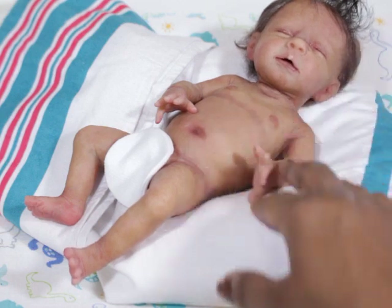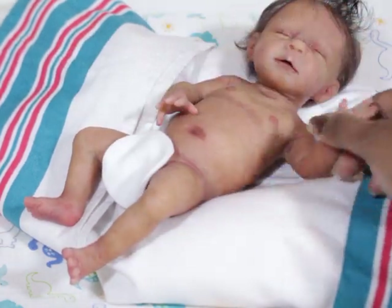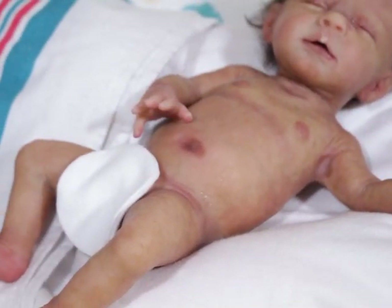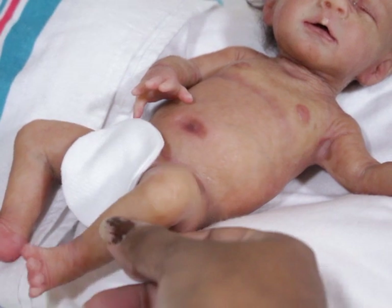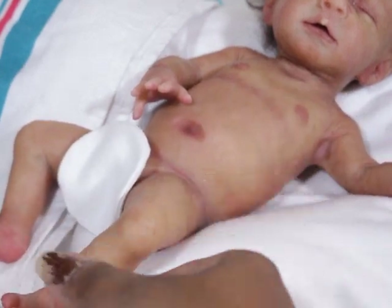Excuse my ashy hands and crazy polish. But yeah, for me the silicone is everything. You can see the wrinkles in the silicone — even in her legs. When I move her legs you can see, like in person, you can see the wrinkles.